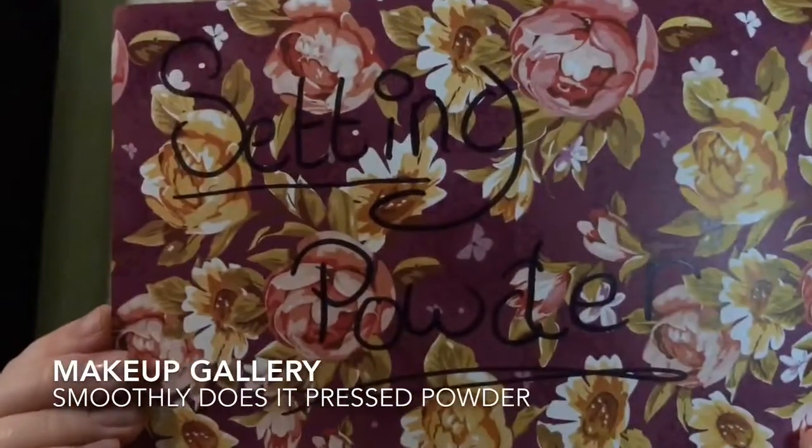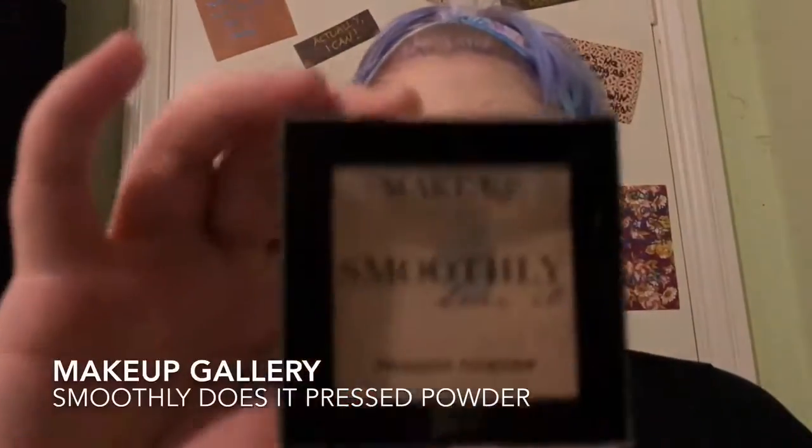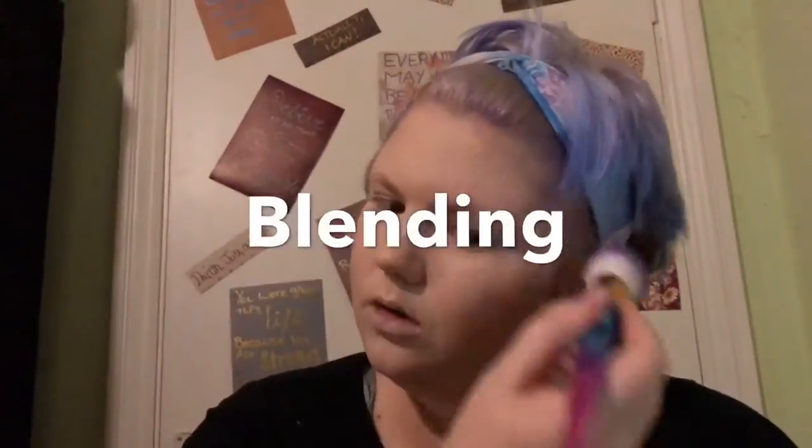So now I'm moving on to setting powder, and I'm actually going to be using a setting powder from Poundland. I love this powder — for a pound you can't complain. As you can see I've hit pan on it. I use the shade translucent and just dust it all over the face with a brush.